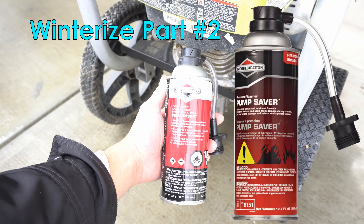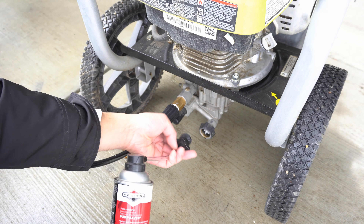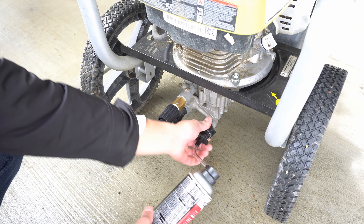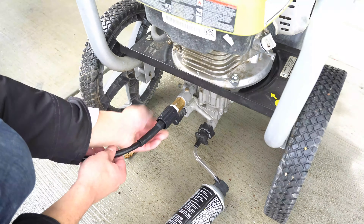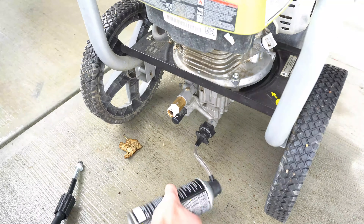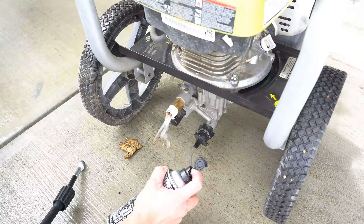This is a pump guard, or pump tipper antifreeze lubricant, that helps protect pistons and seals from damage during storage. You attach this to the water hose inlet. Now we must remove the pressure washer hose, and then we can inject the lubricant until it comes out on the other end.